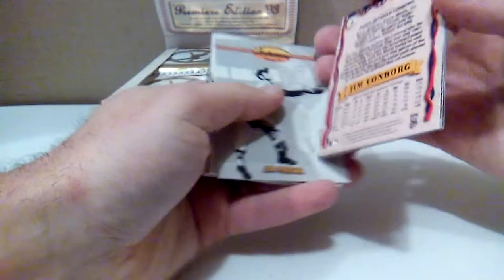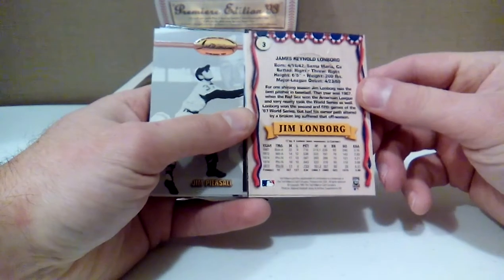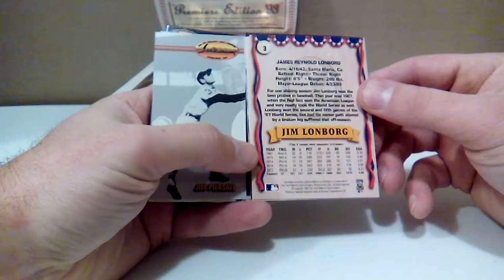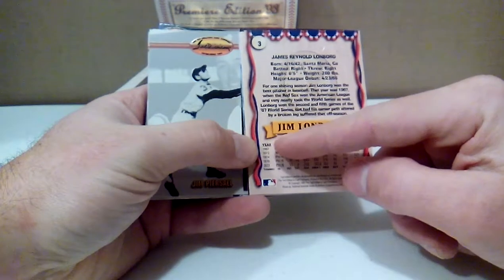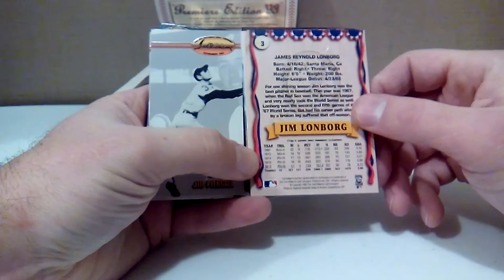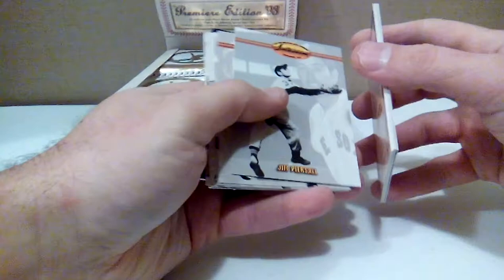One thing I was looking at: the back of the cards — they do not have the career statistics, which I'm not a big fan of, especially with some of the older retired players. It's fun to look at the back of the cards and see their career statistics. It jumps around — we go 67 to 72, 74, 76, and 77. So I'm wondering if they just highlight some of their better years.